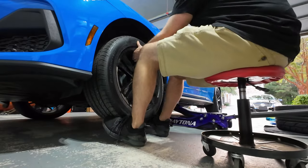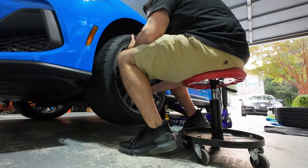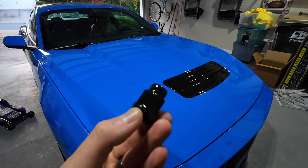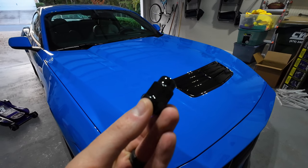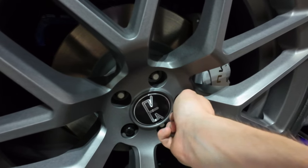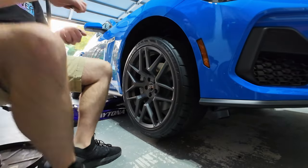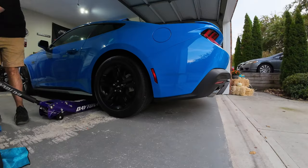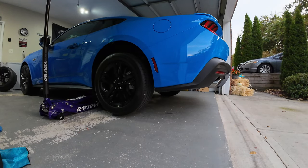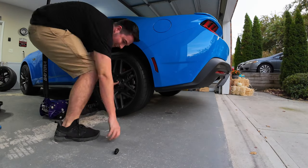While removing the factory wheels and installing the RTRs, I also picked up an inexpensive lug nut set off Amazon. So far the quality looks good and for the price you can't beat it. I'll make sure to update you in the future if these don't work out, but for now I'll have a link in the video description in case you're interested.